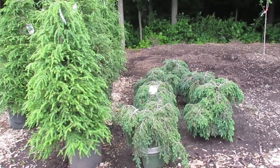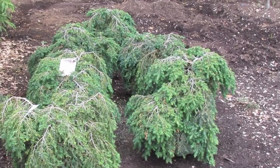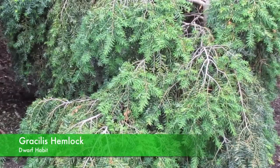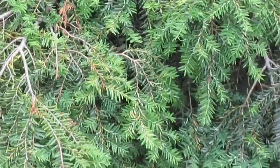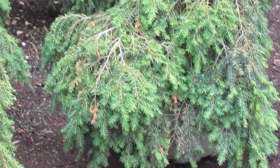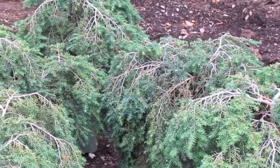Hi, this is Nick from Confloral and Greenhouse in the tree lot. Today I want to talk about Canadian hemlocks. The first one I want to talk about is a dwarf variety called Gracilis. You can see it has a nice mounding habit, kind of cascades over. It's a nice small variety for shady landscapes. It'll only get three to five feet tall and five to six feet wide in about ten years, so it's quite slow growing.